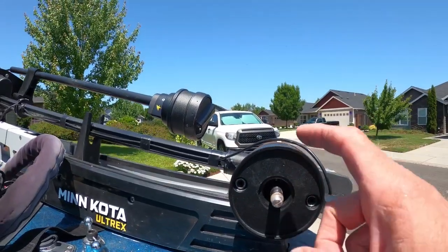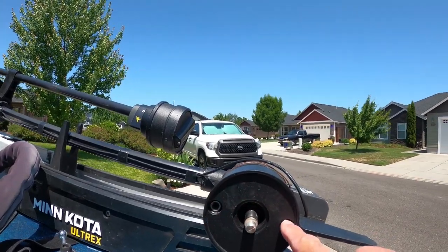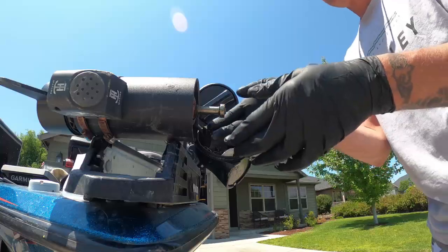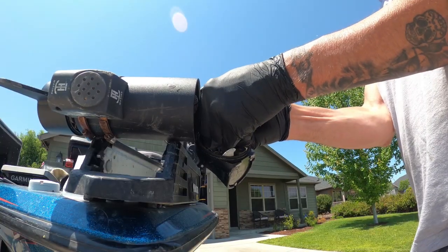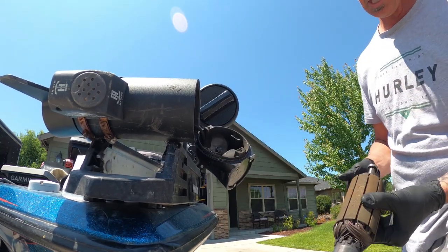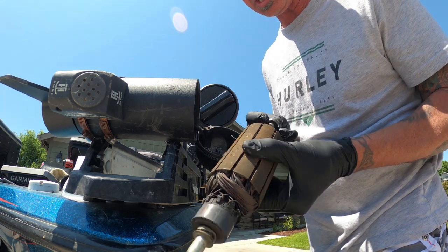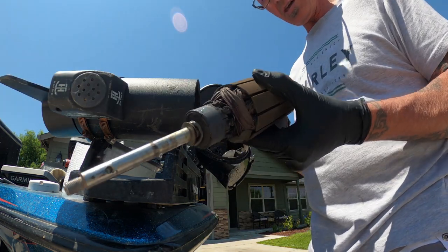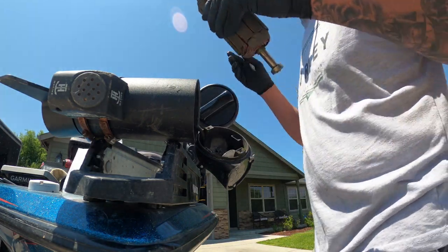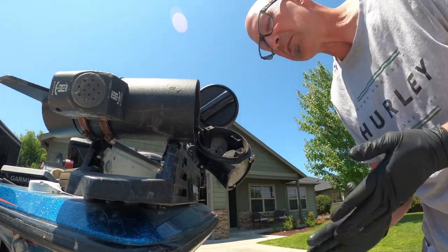The obvious part I don't really need to show you is you've got to remove your prop and then remove the two through bolts that come through here, and then you'd be able to crack the whole unit apart. I was able to pull that armature out — it takes a little bit of elbow grease but you can get it out. It's definitely funky. I think it can be cleaned up but I've already ordered a new one. I'll probably clean that one up and keep it as a spare.